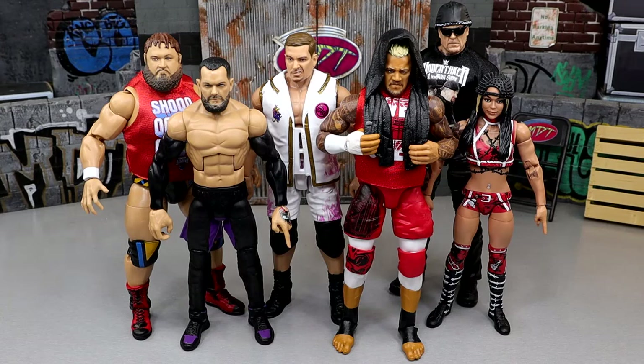What is good everybody, welcome back to another My Damn Toys video. Today we're back with a brand new episode of My Damn Thoughts. We're going to be breaking down a brand new WWE Elite or AEW Unrivaled wave. Today we're looking at WWE Elite Series 107.